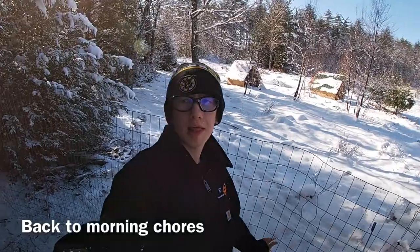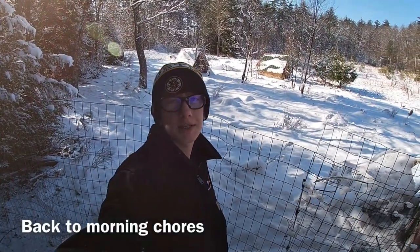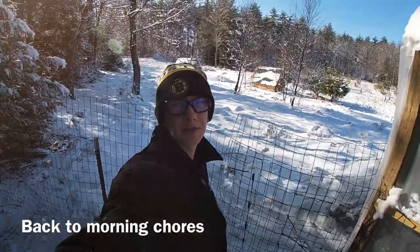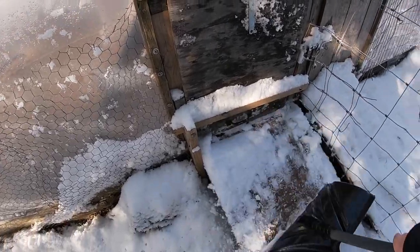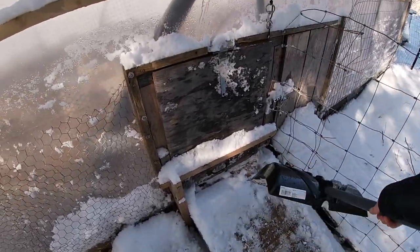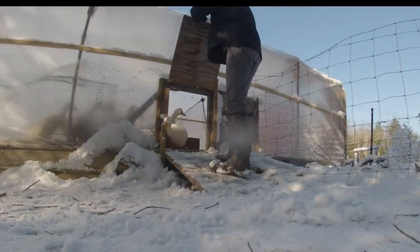The food is all ready for the ducks and geese, but every day before I let them out in the morning I walk the whole perimeter of the fence just making sure everything's fine. The nice thing about raising waterfowl is you only need to shovel enough snow to get the door open, because with their web snowshoe-like feet they just pack all the rest of the snow down. Now it's time to let the ducks and geese out and let them eat.